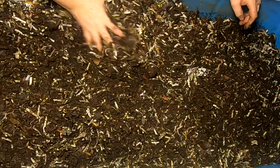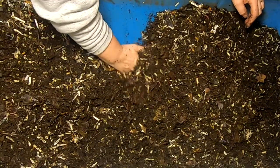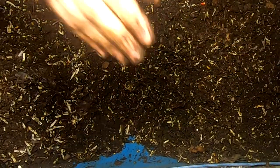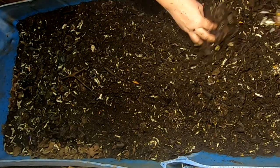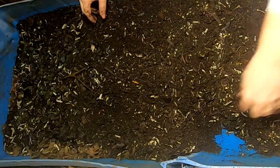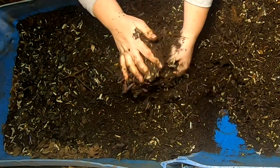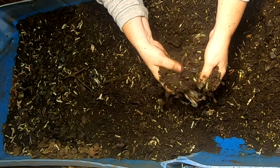Let me knock everything down here, give me some room to explore in the other direction. The bottom is pretty moist. Let me turn it a little bit this way and start moving things down. It's probably been a month or so since I've done a good fluff on the bin. Even with this much surface area, I find that the deeper portions still get kind of wet.